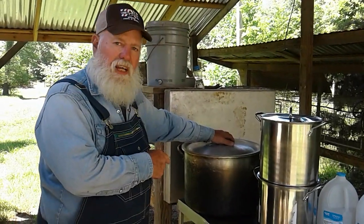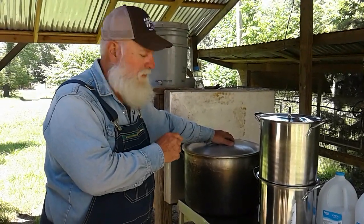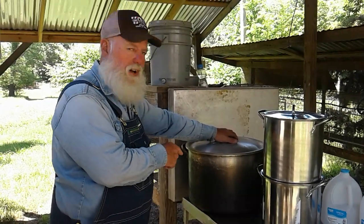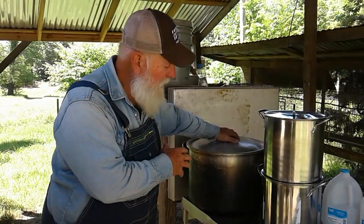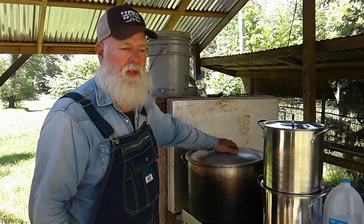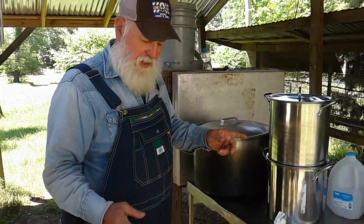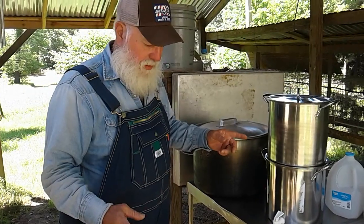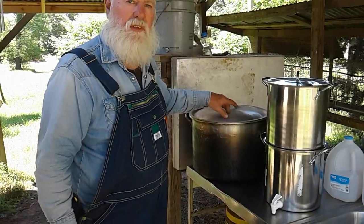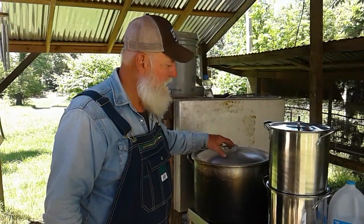I've got this five-gallon pot — I've cooked in it, boiled crawfish and so forth. But for emergencies, for drinking water, this pot will boil five gallons. My rocket stove I built will boil it in between 20 and 25 minutes. One stick of firewood about 18 to 24 inches long will boil five gallons of water. We just think that's great, so I have that for emergencies.